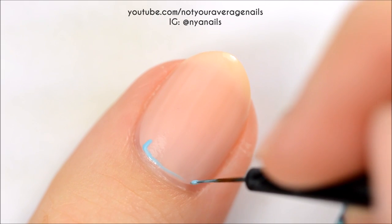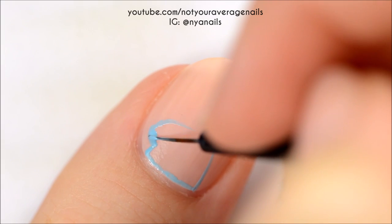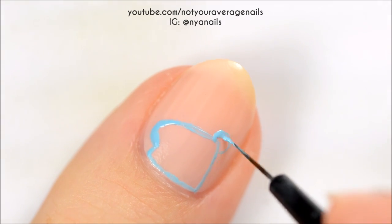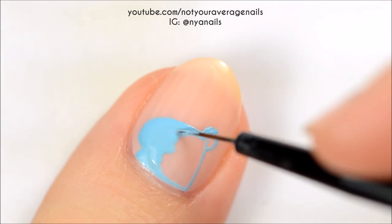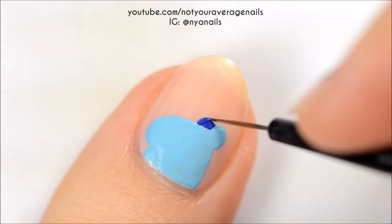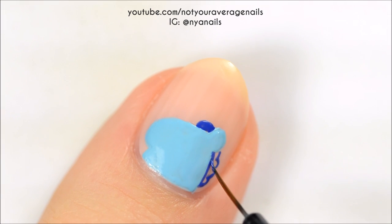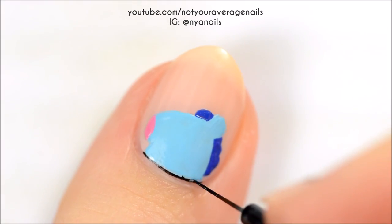First up is Meng. You'll want to start off by making the shape of his head with a light blue and then filling it in. Next, add the mane with a darker blue. Color in the tip of the nose with pink. Outline everything with black.